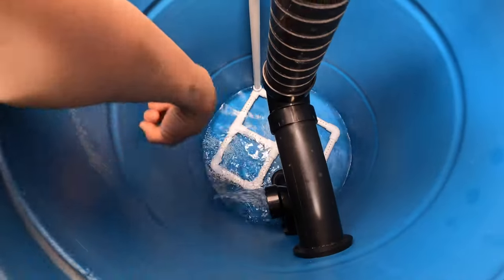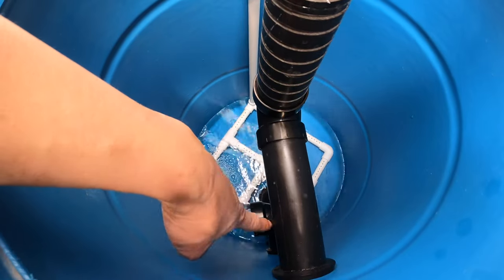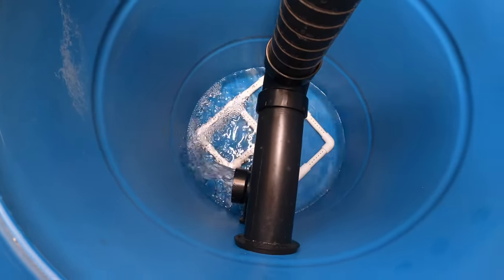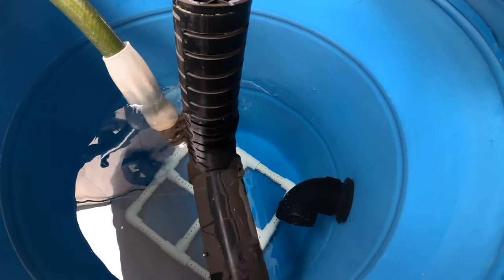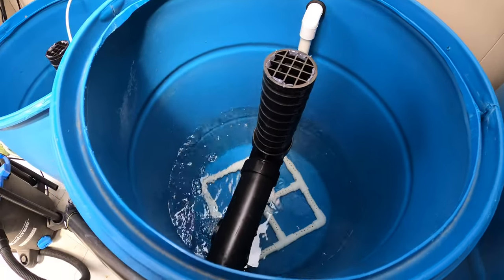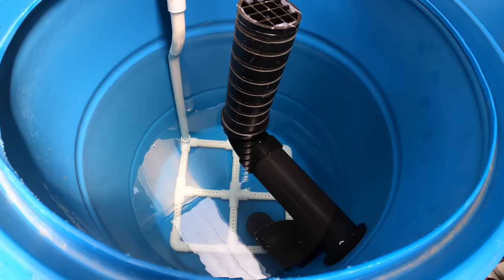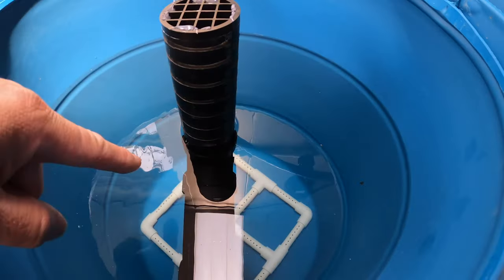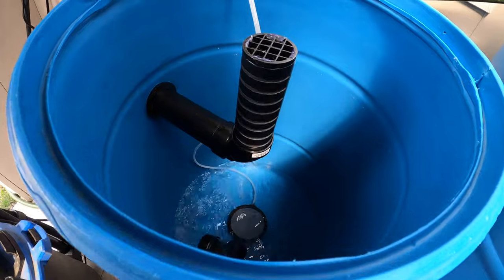Same idea here — the inlet goes sideways so it doesn't blow directly to the bottom of the barrel where dirt and sediments may accumulate. Now the water is filling up barrel number two through the top drain. I can see the water flowing to barrel number three through this pipe.